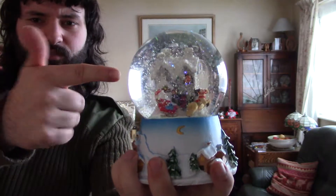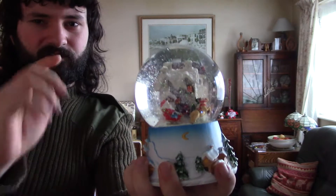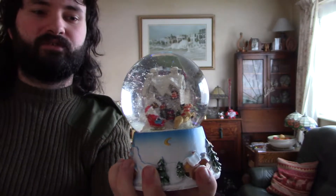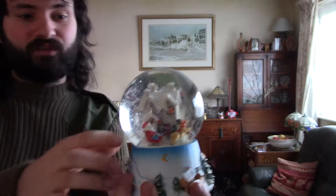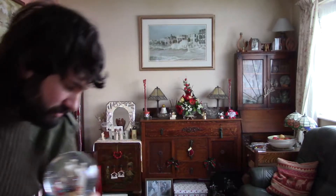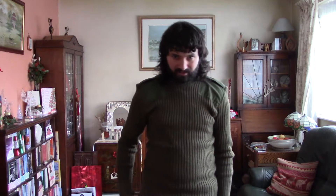These ones with the syrupy glycerin-type material are better. If you've just got water, it goes poof and settles within four seconds, whereas this one is still going. And it's also got a wind-up, so it plays your usual kind of Christmas tune. I won't wind it up now because it'll just be going on forever and stopping and starting and interrupting me. But yeah, that's that.